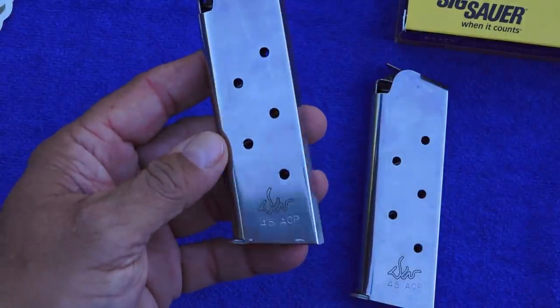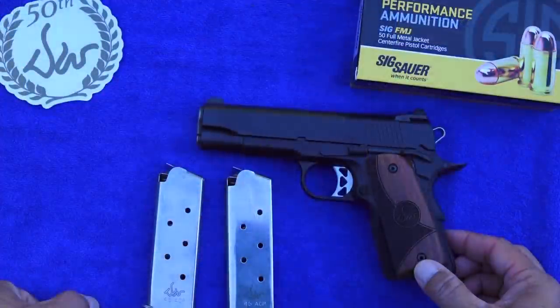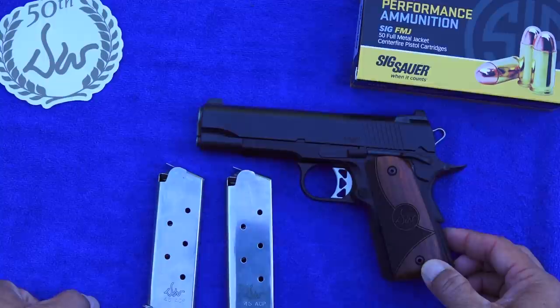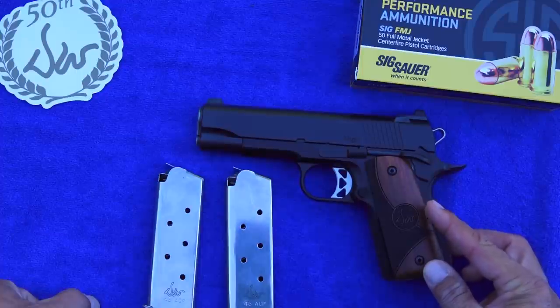The MSRP on this Vigil CCO is $1,298. That's a very good price for this kind of 1911. See what you can get it for in your area, because dealers will likely sell them for less. It does seem to be a tremendous value at this price — much less than the other Dan Wessons out there for sale. So if you want to get into one and try one out, this may be the one for you.